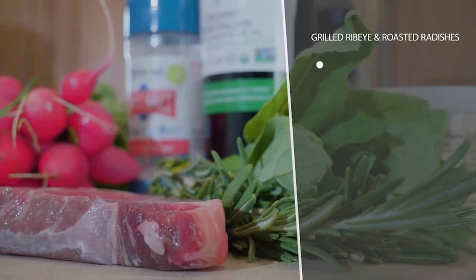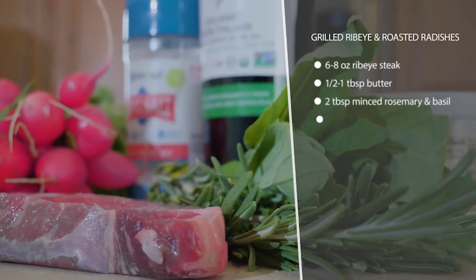This is grilled ribeye with butter and herbs with roasted radishes. This tastes like a home cooked comfort meal, but it's all keto.